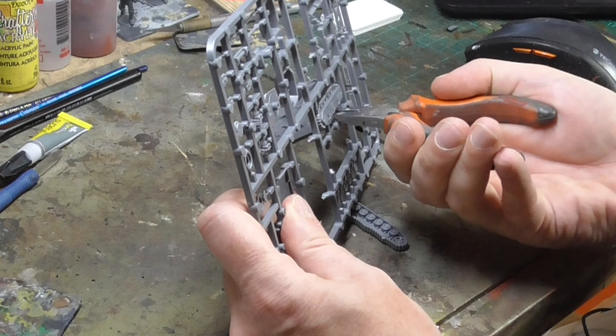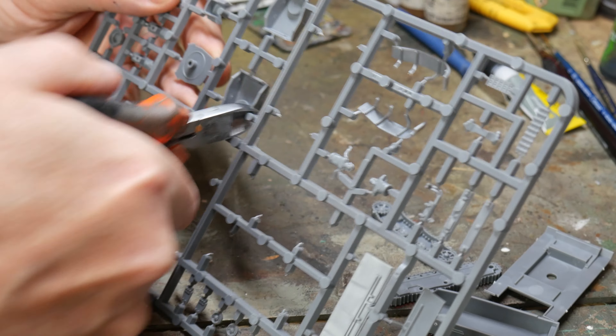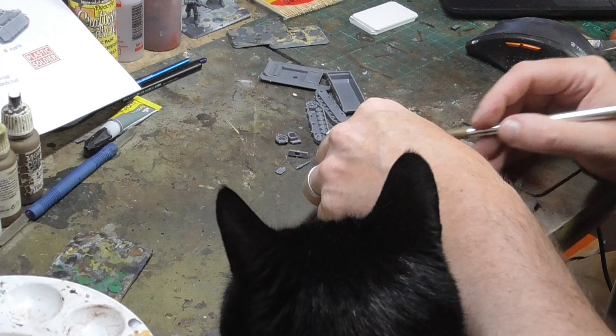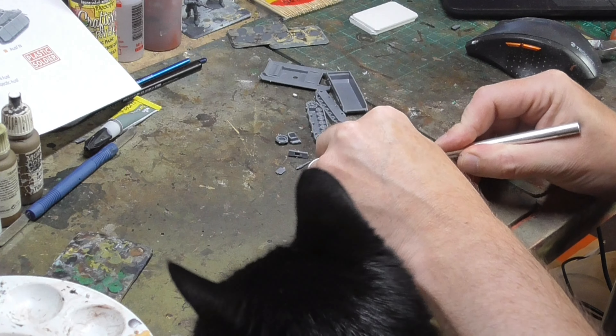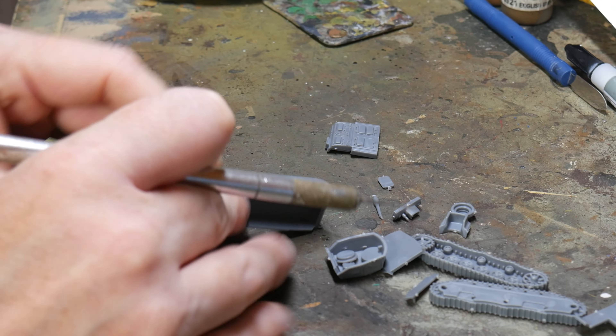Unfortunately, being a silly billy, I mistook the glacis plate for the later version and used that. However, it's not massively noticeable and I managed to get it correct on three of the models, so all's well that ends well. Once you've separated the pieces from the sprues it's time to clean them up.